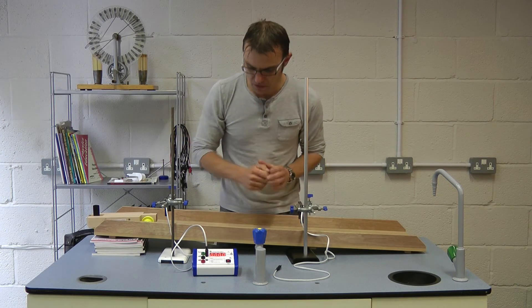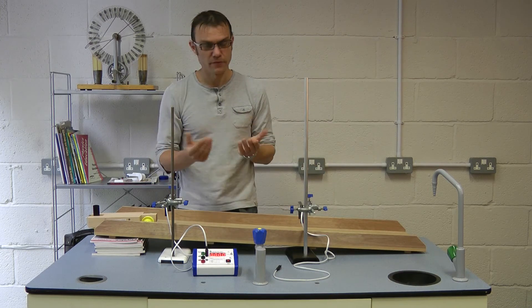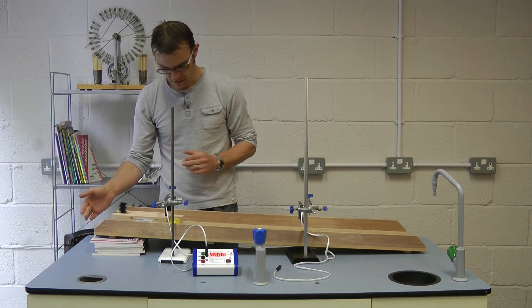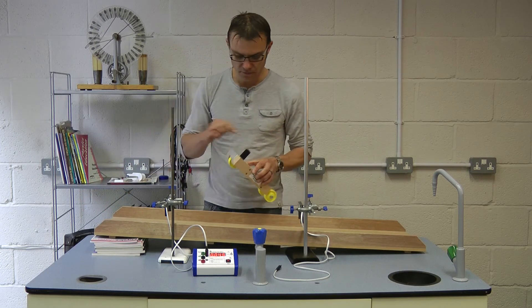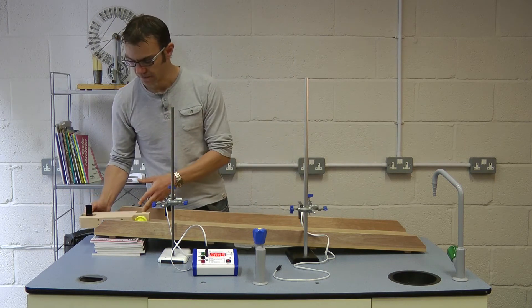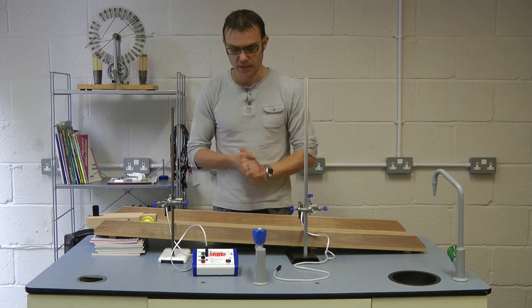So that is mode 2. We press reset again so it takes in its readings, and we're ready to start. Ease it off the ramp — good. And there's our time taken for this interrupt card to pass through the top gate: 0.045 seconds. We know the width of this, so we can calculate the speed at the top.